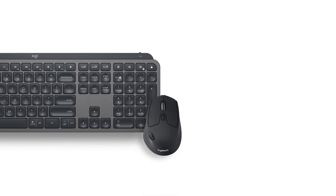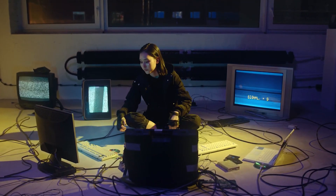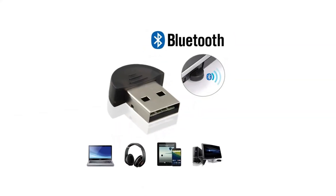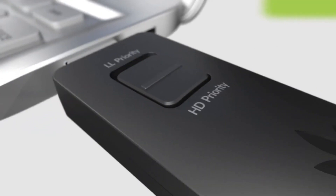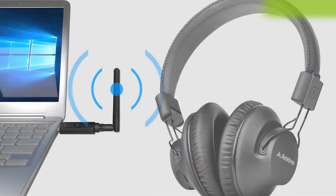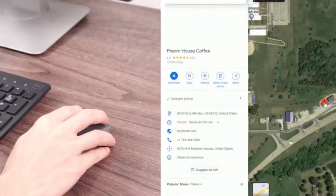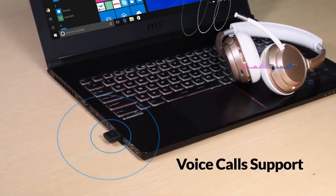There you have it — my top picks for USB Bluetooth adapters, each with its own unique strengths. From the high-performance Creative BTW5 to budget-friendly choices like the TP-Link UB400 and Aventry DG45, there's an option here for everyone. I hope this breakdown helps you find the right adapter for your needs, whether it's for gaming, work, or streaming your favorite tunes. If you found this review helpful, don't forget to subscribe and check the links in the description. Thanks for tuning in and I'll see you in the next video.